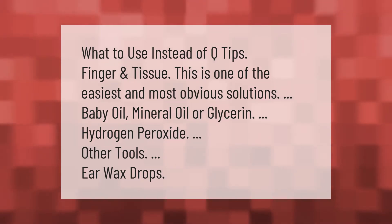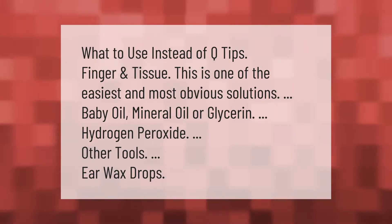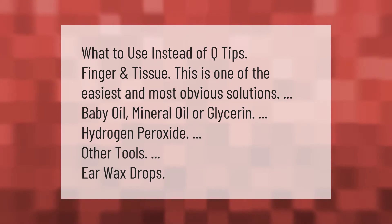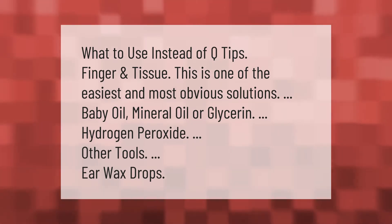What to use instead of Q-tips: a finger and tissue is one of the easiest and most obvious solutions. Other options include baby oil, mineral oil, or glycerin, hydrogen peroxide, and earwax drops.